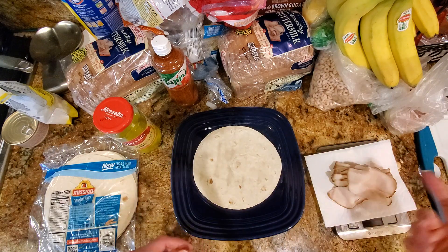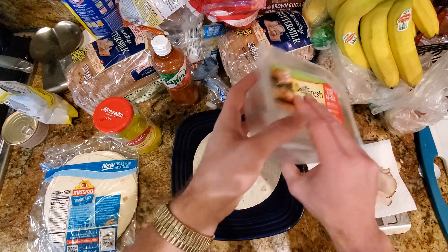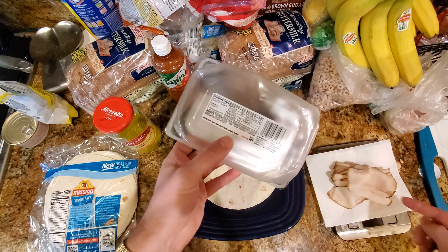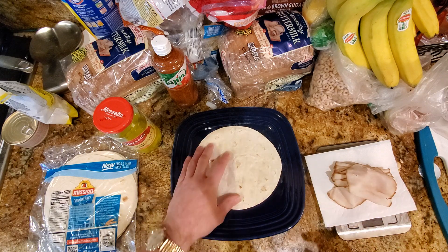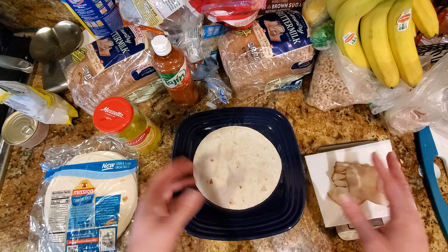We're going to put some lunch meat on it. The kind I'm using is Oscar Mayer Deli Fresh Smoked. It's 50 calories per two ounces with nine grams of protein. This is just shy of four ounces, so less than 100 calories worth of lunch meat and 70 calories worth of tortilla. You're looking at about 160 calories for what I'm going to make here.